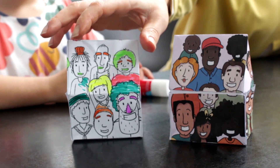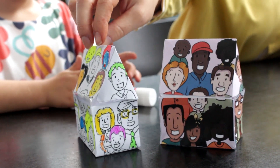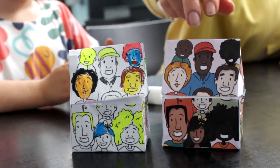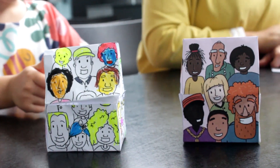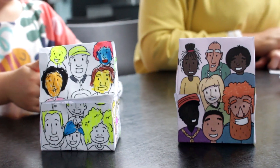This craft reminds us that we are the church, not a building or organisation. Jesus is the head of the church and we are his body — the body of Christ.